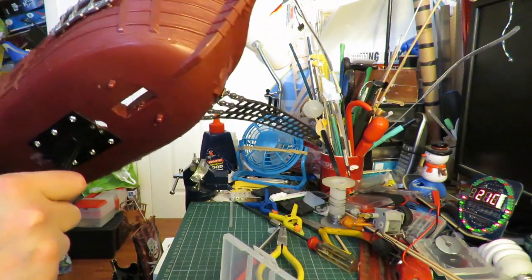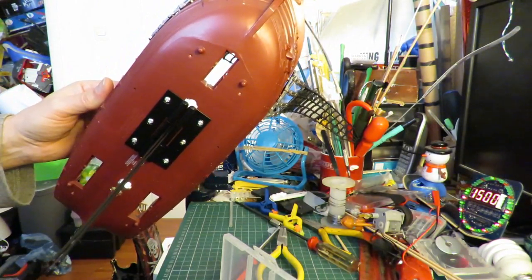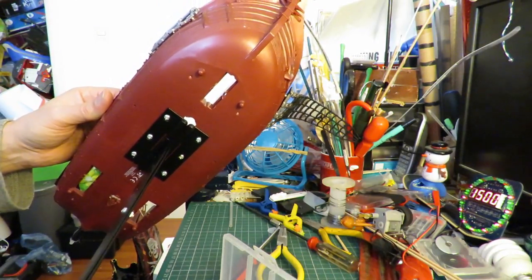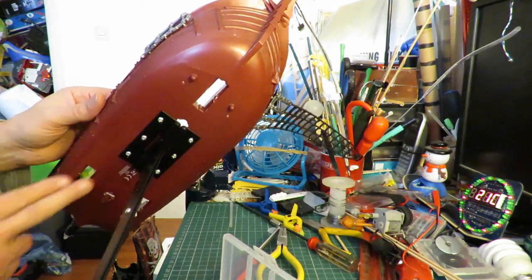What we do need to do is probably fill in the holes. It doesn't need to be waterproof as such because it's going to be full of foam anyway so it won't sink. But it'd probably just look better if we filled the holes in.